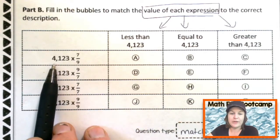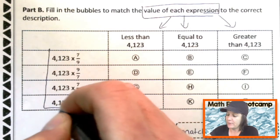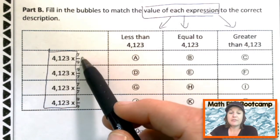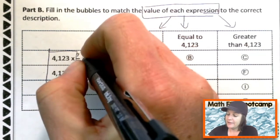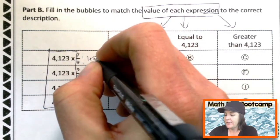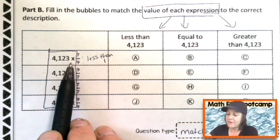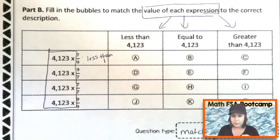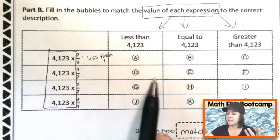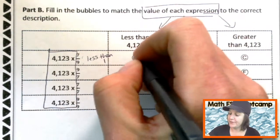Notice we have the same number 4,123 for all of them, and they're all multiplied. What we need to pay attention to are the fractions. Seven-ninths — that would be less than one. So when we take this whole number and multiply it by a fraction less than one, the product is going to be less than the original whole number. Which one says less than the original whole number? A — right. Good.